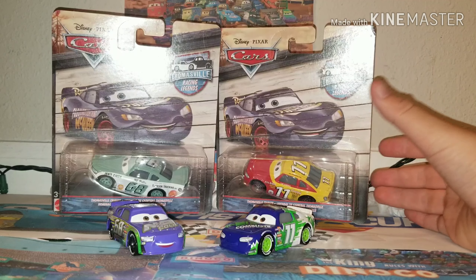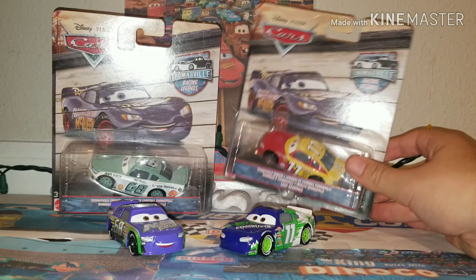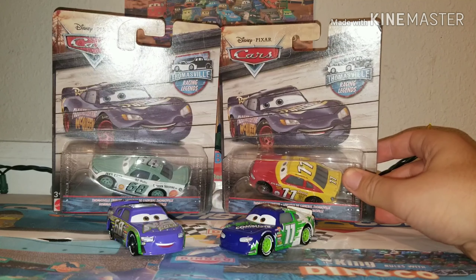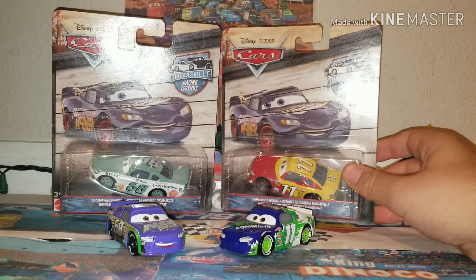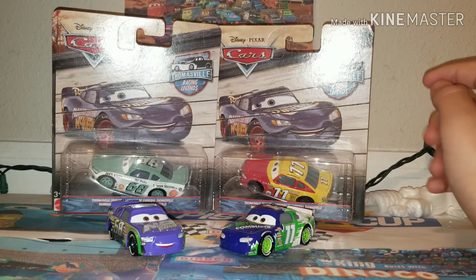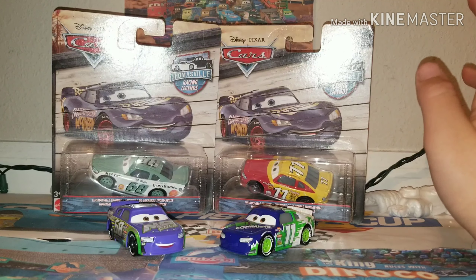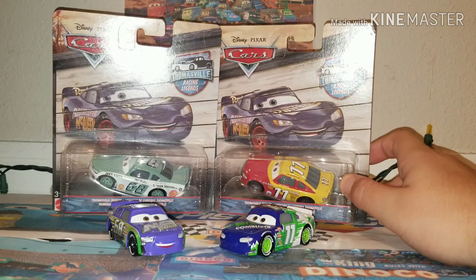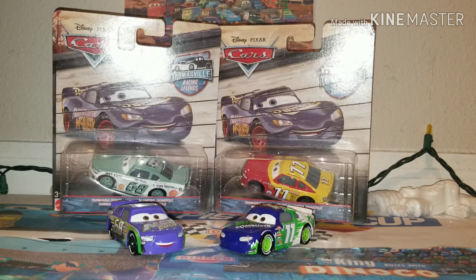I was one of the first, and I was super excited because I live in Florida, and Florida's not exactly the best state to find the newer cars. But I just got super lucky. I know a lot of people have been finding this case as well. It has been widely distributed, and I'm super happy about that. Nice job, Mattel — if only you can do that for everything.